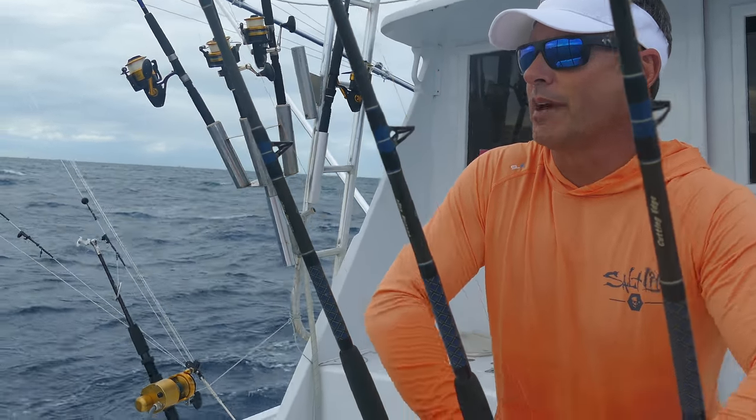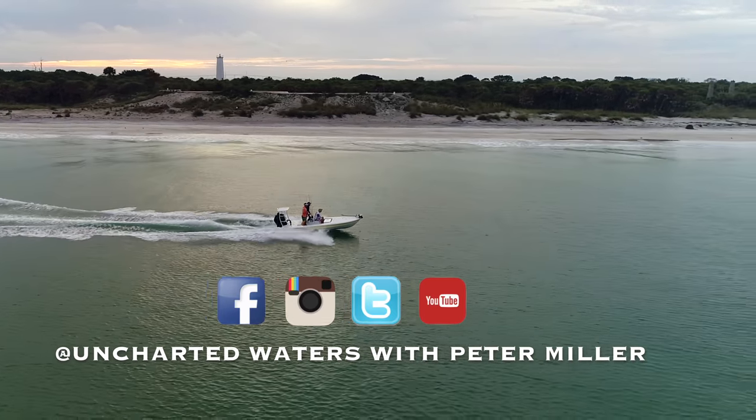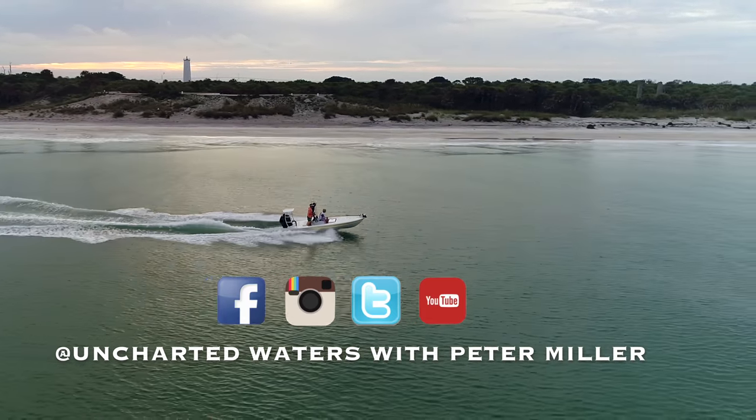What I'm doing now is just swimming the baits in. We've had an awesome day — caught mahi, sharks, and barracuda. It's been a great day out here off Miami.